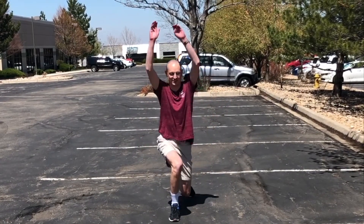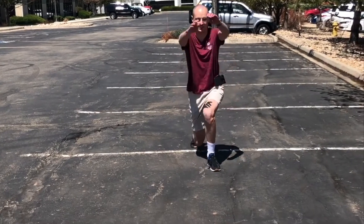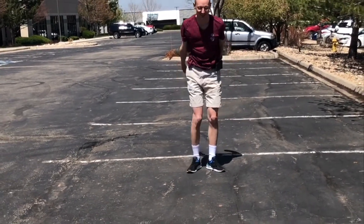Then you have walking lunges with a reach back. You're going to lunge down and reach up and back, then switch to the other side. You're going to do these down and back.